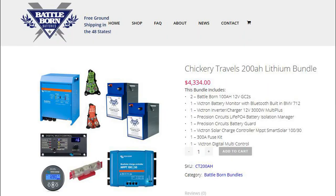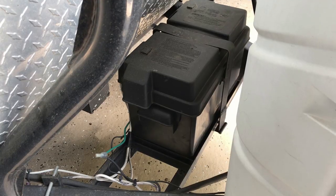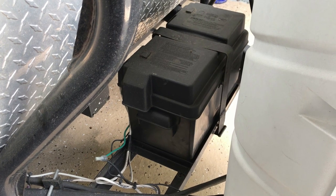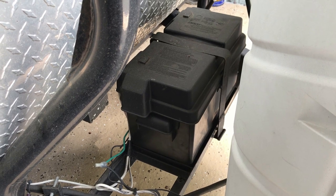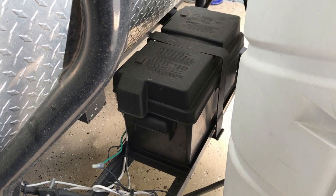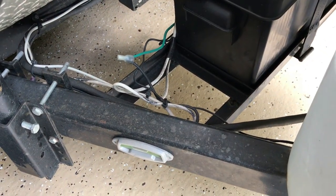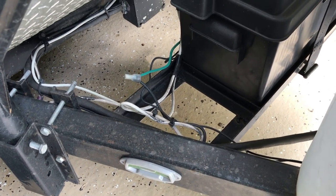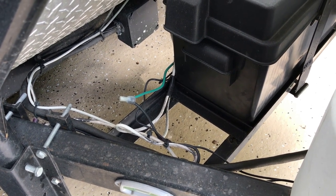These bundles aren't cheap but the warranty is 10 years and Battleborn makes some really good high quality stuff. On our Jayco the battery box is behind the two gas tanks. Right now we have one Battleborn battery which is 100 amp hours and it can provide 100 amps, but we would need two of them to run an inverter large enough to do the microwave. As you can see there's really not room on our tongue to put a second battery, and the wires that go from the battery into the trailer are a very small gauge. You would need a 4/0 cable to carry the current if you were going to run the inverter and store it inside.